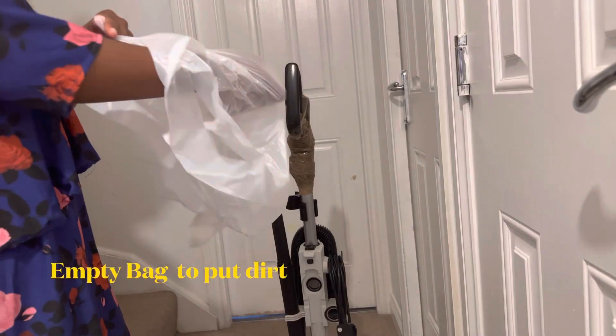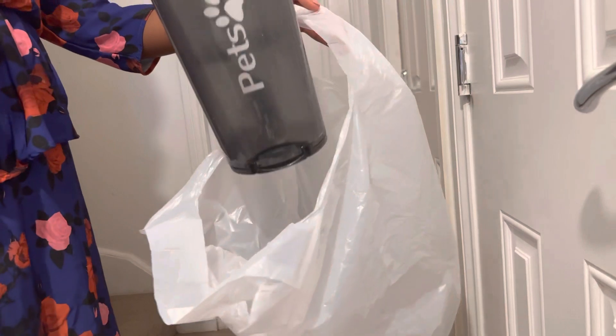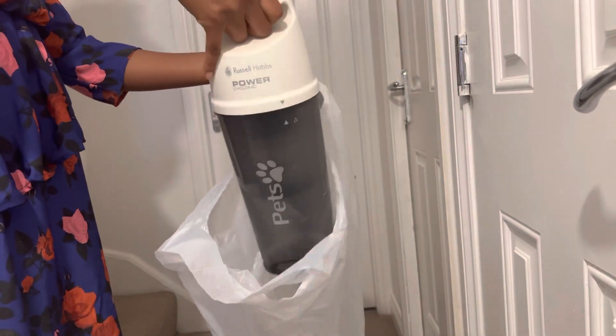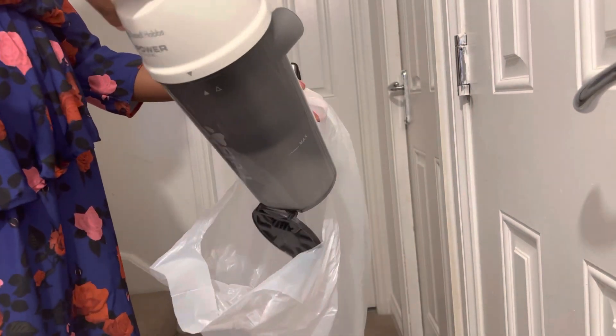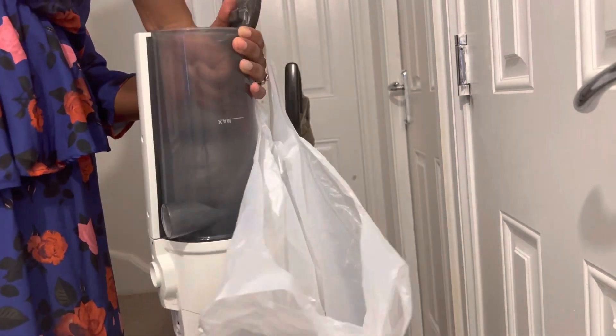When was the last time you cleaned your vacuum cleaner filter? The first step is to get an empty bag and put all the dirt from the vacuum cleaner inside the bag, then tie it when you finish. I would definitely recommend that you wear some gloves for this task.